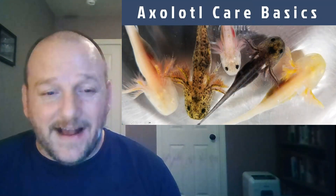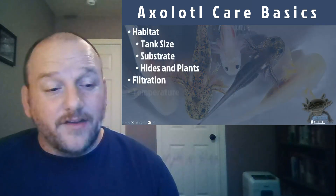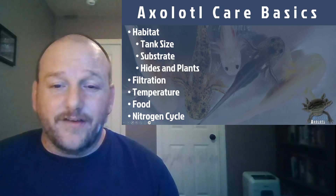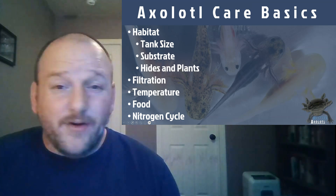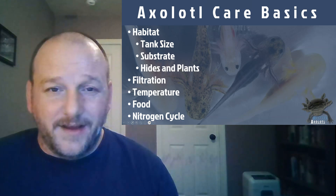So how do you take care of axolotls? Really, there are a whole series of different things you want to be concerned about when you're talking about axolotl care, and I want to go over each of them one at a time. If we don't answer all of your questions, feel free to contact us through our site.